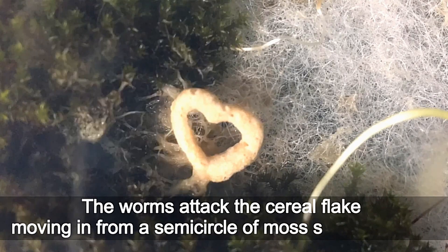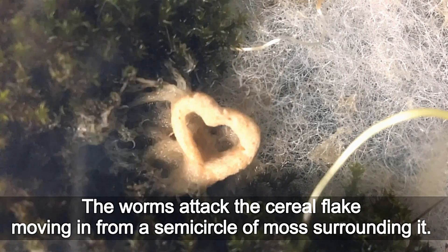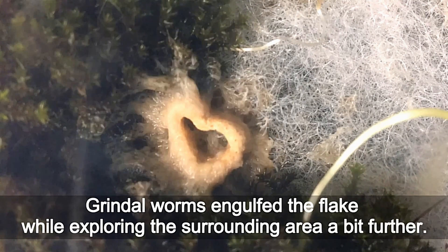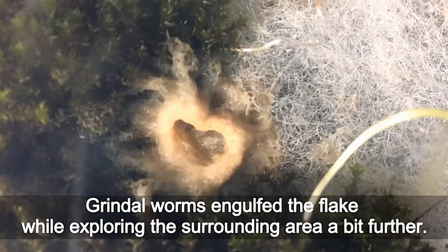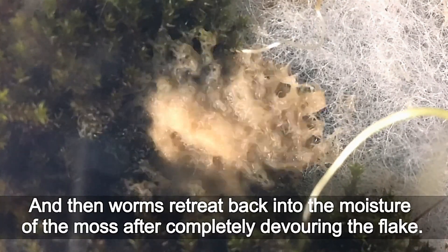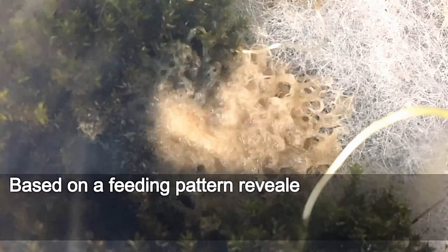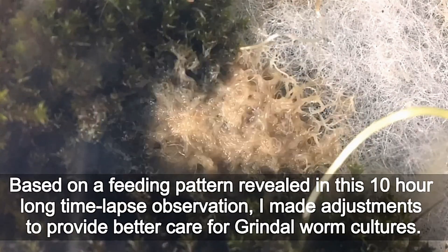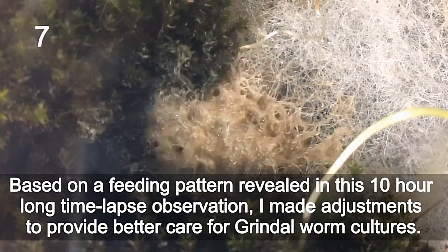The worms attack the cereal flake, moving in from a semicircle of moss surrounding it. Grindal worms engulf the flake while exploring the surrounding area a bit further. Then the worms retreat back into the moisture of the moss after completely devouring the flake. Based on this 10-hour timelapse observation, I made adjustments to provide better care for grindal worm cultures.